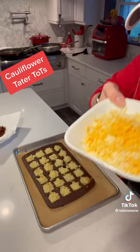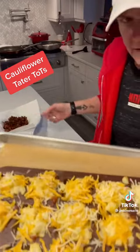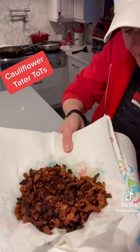They're going to get nice and brown. Add some cheddar jack cheese on the top, some bacon crumbles that I made on the stove. Put it back in the oven for like five minutes until the cheese is melted.